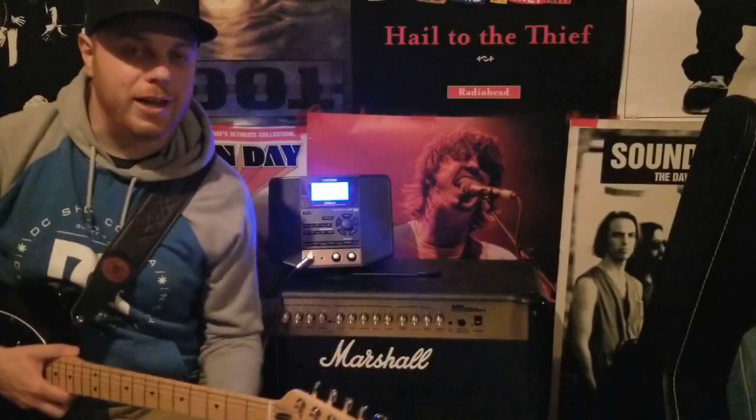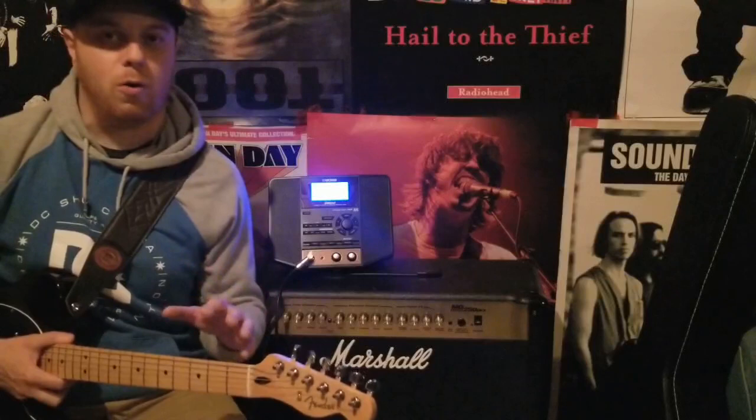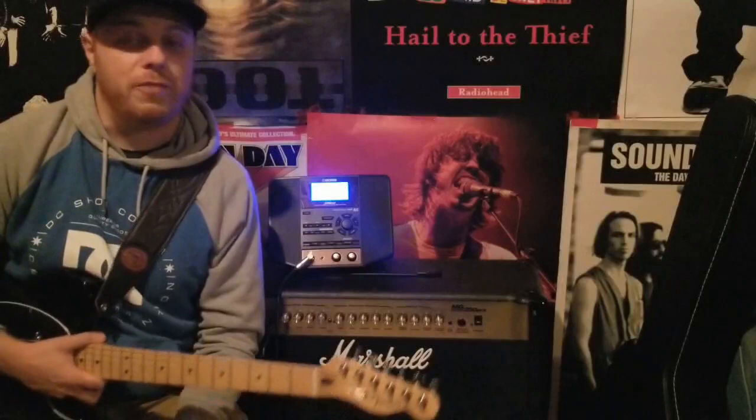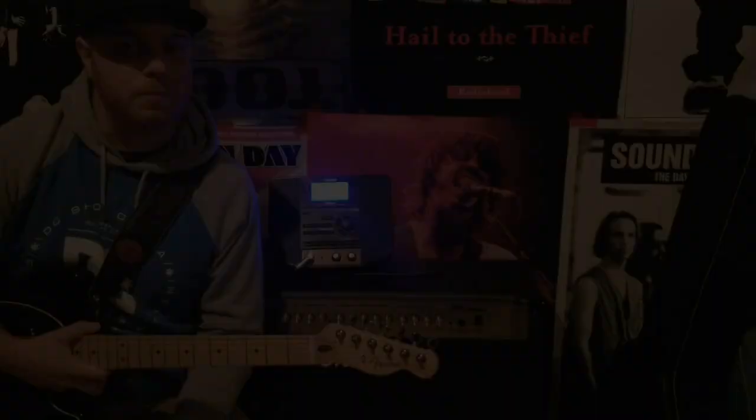Hey everybody, how's it going? Today I'm going to show you how to play a classic Canadian tune, Hello Time Bomb by Matthew Good Band. This one's off their 1999 album Beautiful Midnight, and it's power chords, so it's pretty easy to learn. Hit that subscribe button if you're enjoying these videos. Let's zoom in and I'll show you how to play Hello Time Bomb by Matthew Good Band.